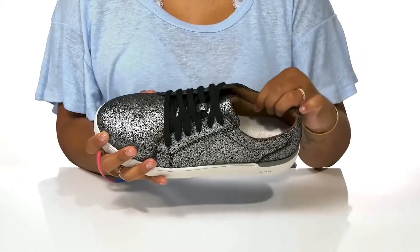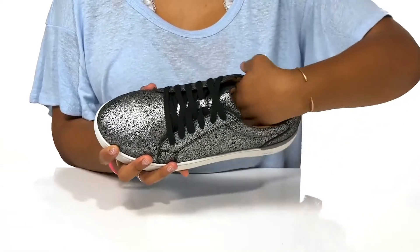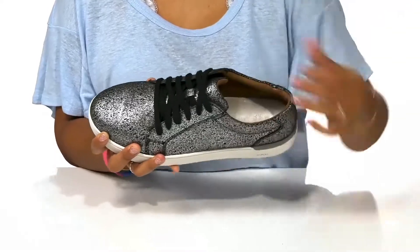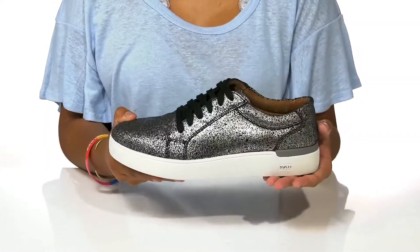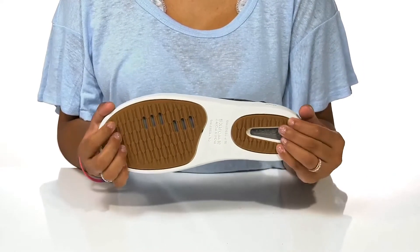Inside rests a super soft lining to give you some extra coziness. You'll find that the insole uses TruFlex technology to give you a soft all-day cushioning and comfort feel. This EVA midsole gives you lots of shock absorption.